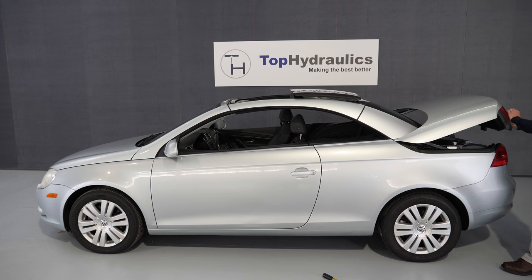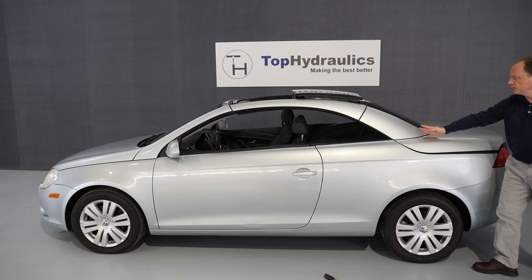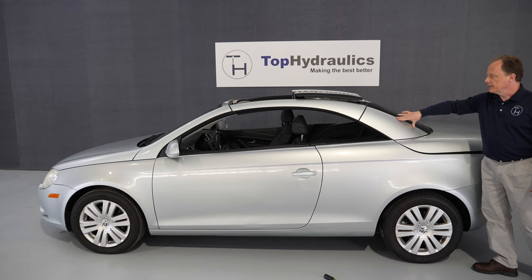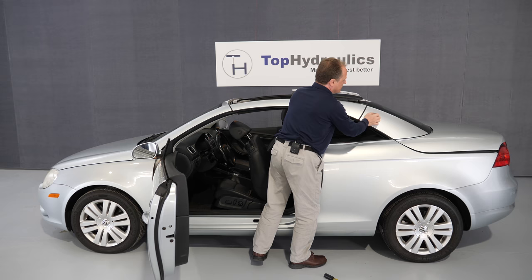We close the trunk lid. Note that it will not close all the way but rather rest on the claws in the rear — that's okay. We have enough clearance now to let the roof stack, meaning to move the rear section of the top or the rear C-pillar. Next I'll go inside and show you how to unlatch the latches that stiffen the frame and allow you to lift the rear glass up.